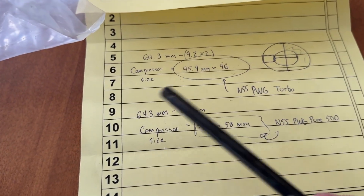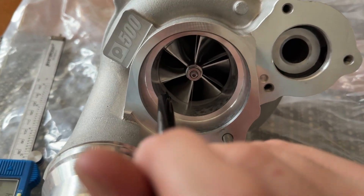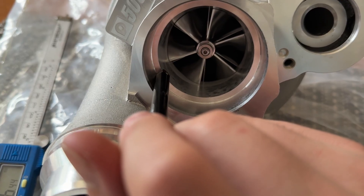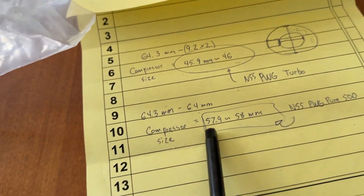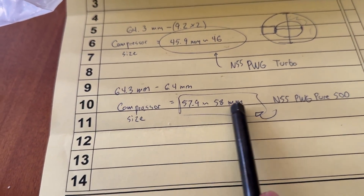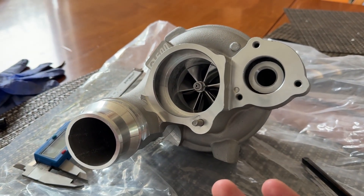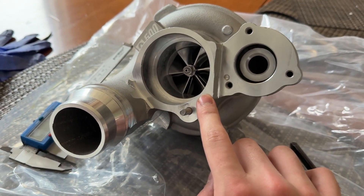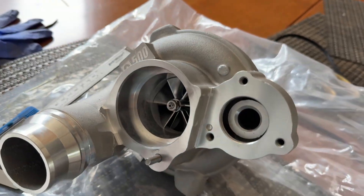Then you take the Pure 500 size. It's the same OEM-style core, so everything fits OEM. While measuring, only half of my quarter-inch drive fits, so I roughly estimated a full quarter-inch socket length — about 6.4 millimeters — and the compressor size comes out to 58 millimeters. That's a massive jump. I personally think this should have come stock on the N55. I'm not saying I'm going to make 1,000 horsepower with this turbo, but this should have come on this car, especially if you're the type of person who does a stage two tune or whatever.